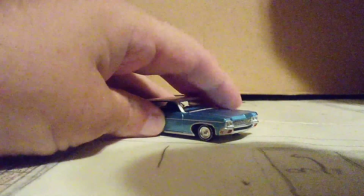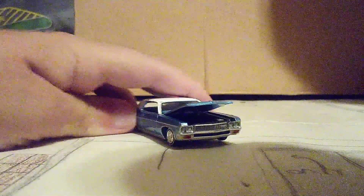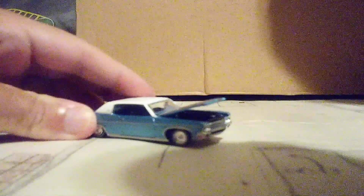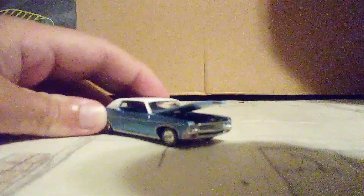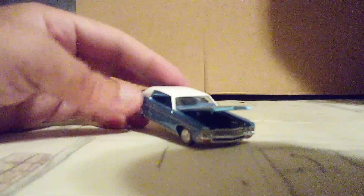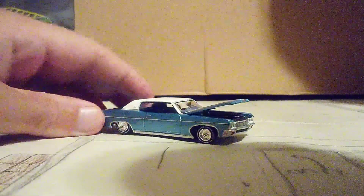This is an Auto World car, so it does have an opening part — that means the hood opens. You can see right here; it's a little hard to see, but the engine is in there. I can see the engine with my own eyes. The engine does look very nice, and there are some decals on there too. Now let me close that hood.